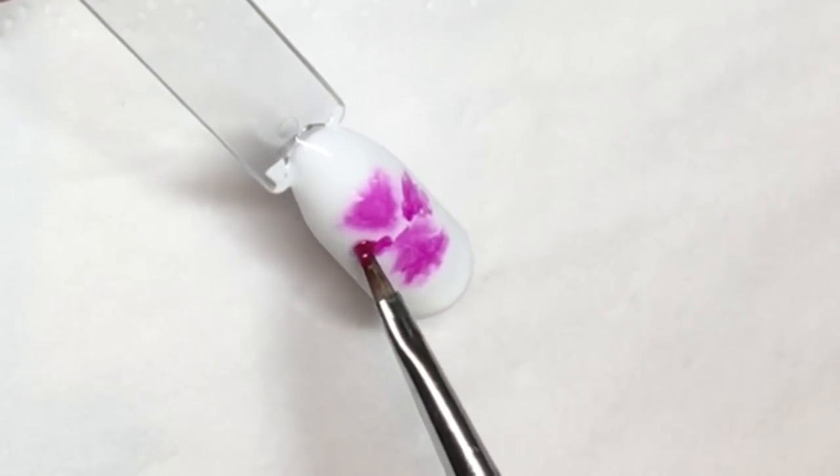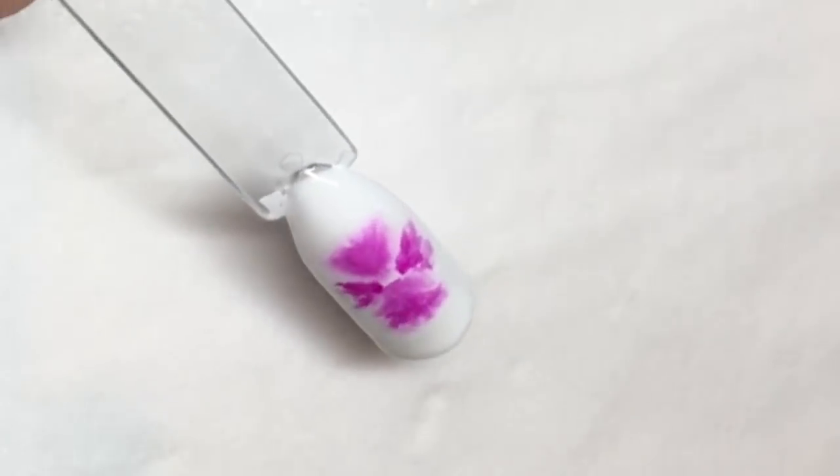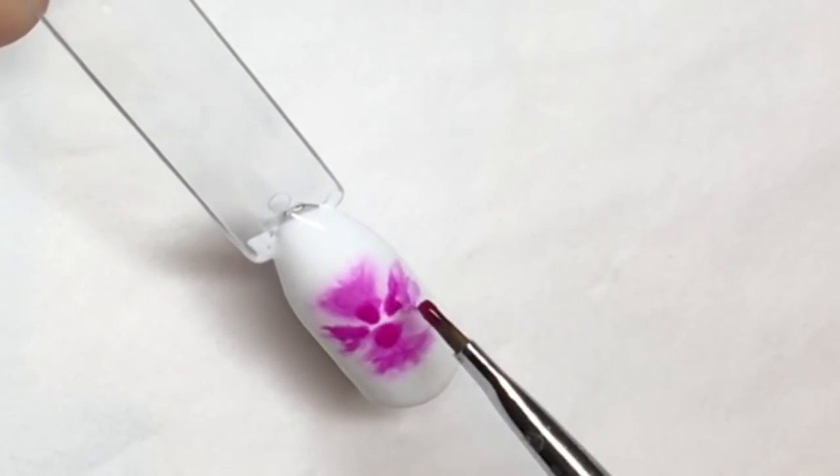As you're doing this, the blooming gel is going to help you and it's going to start blending the color outwards. Once you've got it how you like it, cure that in your lamp.